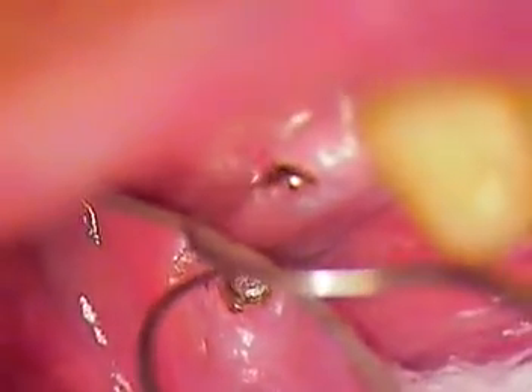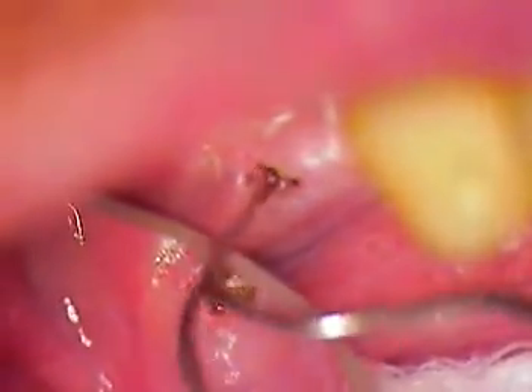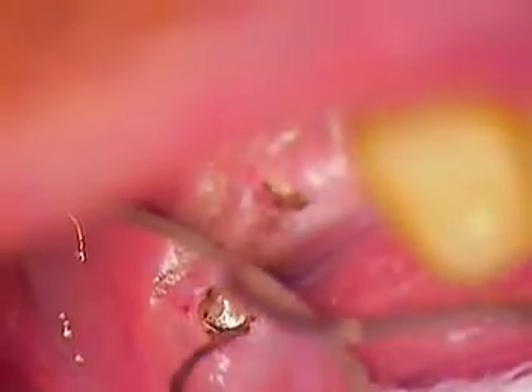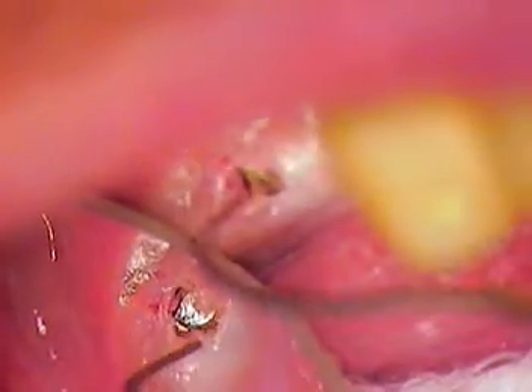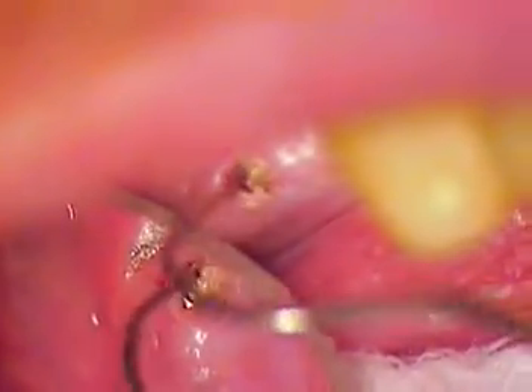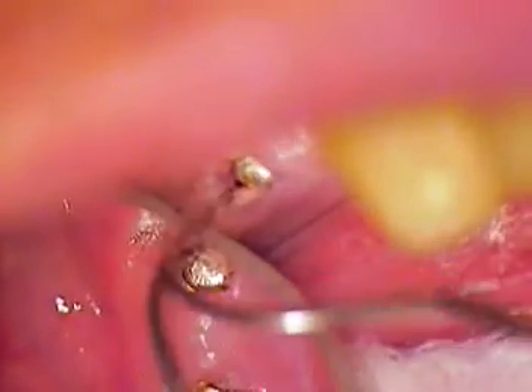I'm using it as a long explorer and I've got the end of it pretty blunt, just to make surface contact. There's a flap of tissue in there — I don't want to slide this piece underneath. Let's just slowly coax this out.